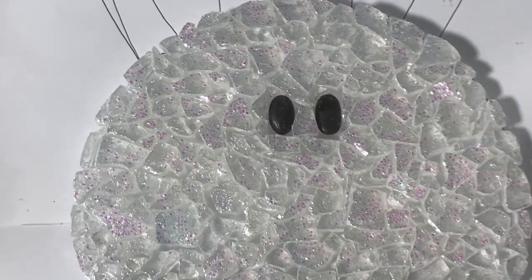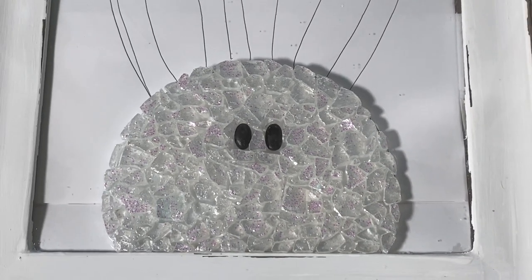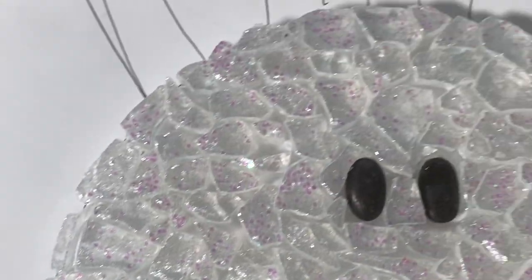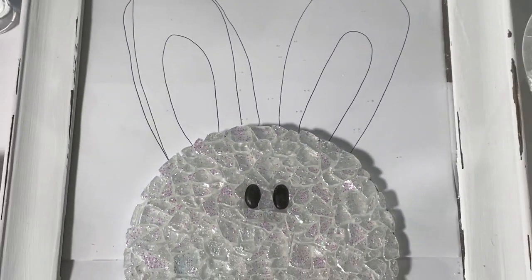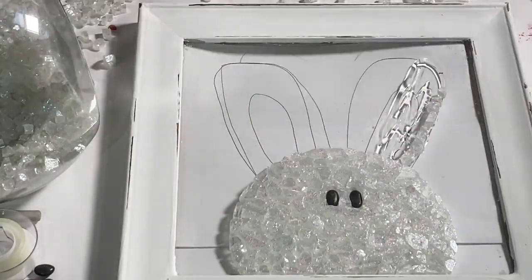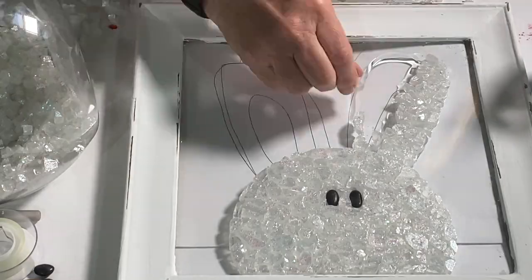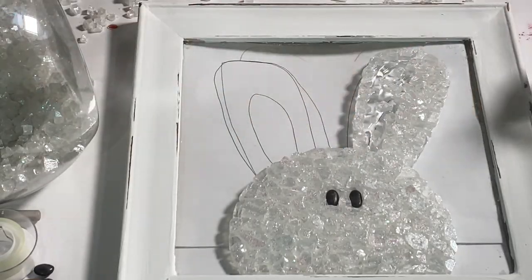Here I'm showing you what the iridescent glitter looks like on top of the iridescent medium. That really is optional — I've done other projects where I just put the Artist Loft iridescent medium on without the glitter, but this time I added the glitter. Next I moved on to the ears.